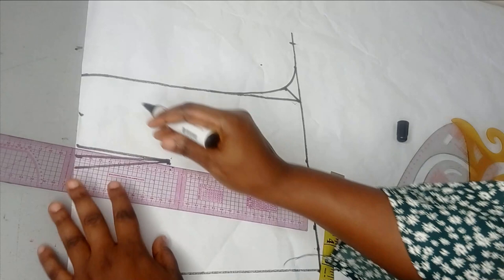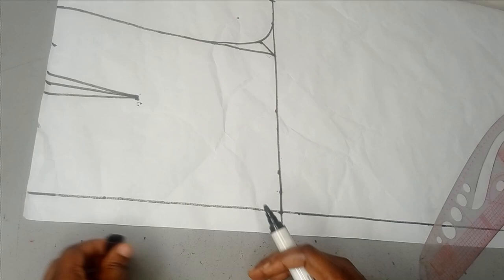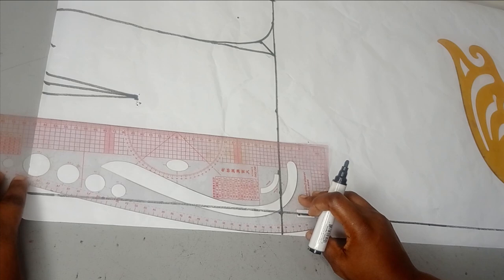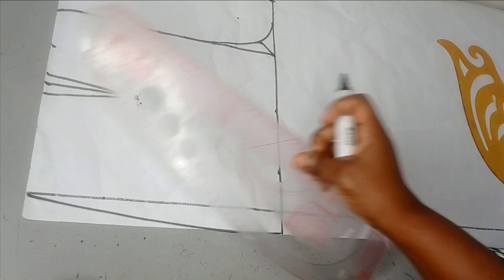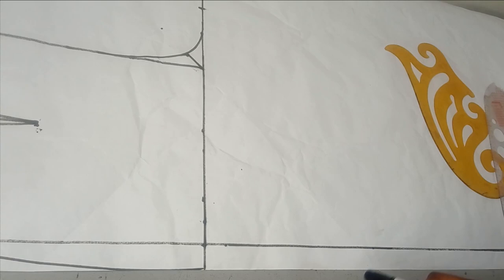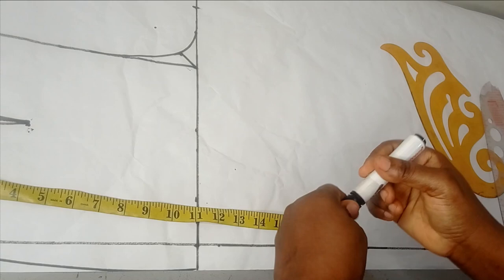That's the dart for the front, so this is the palazzo trouser. Before we go to the length, we need to shape it. I take my curve and connect from the waist area to the crutch. Once you have that, the trouser is no longer straight — it's shaped. Because this is a palazzo trouser, it's just straight down from there. From your starting point you measure to your floor length, but since this is a detachable trouser I don't want to waste this pattern.